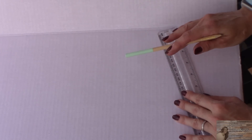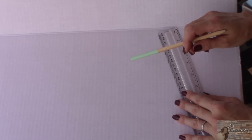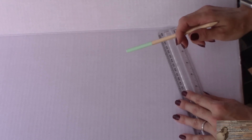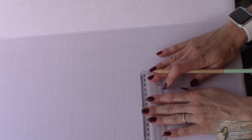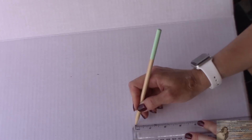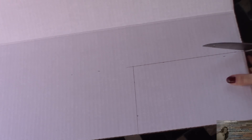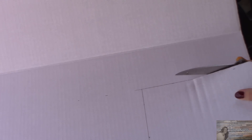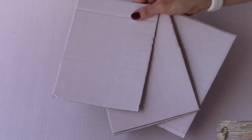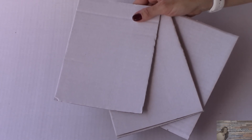Taking my tri-fold display board, I am going to cut three squares out in the measurements of seven and three quarters by five and three quarters. I've cut my three out. Now I'm going to take the Rustoleum hammered dark bronze spray paint and spray paint these.